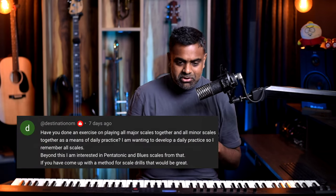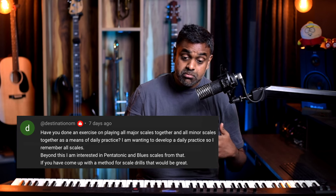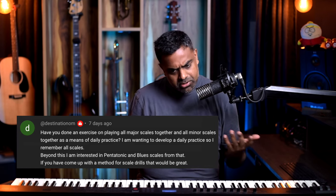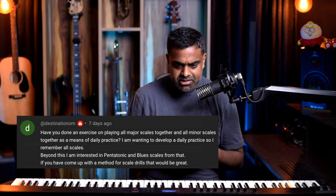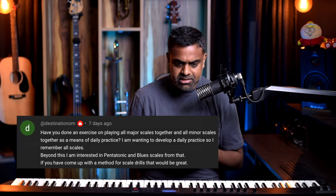First off, we've got a question from Destination Om: 'Have you done an exercise on playing all major scales together and all minor scales together as a means of daily practice? I want to develop a daily practice so I remember them well. I'm also interested in pentatonic blues scales, and if you have come up with a method for scale drills, that would be great.' Wow, that's a very good question — thanks for that.